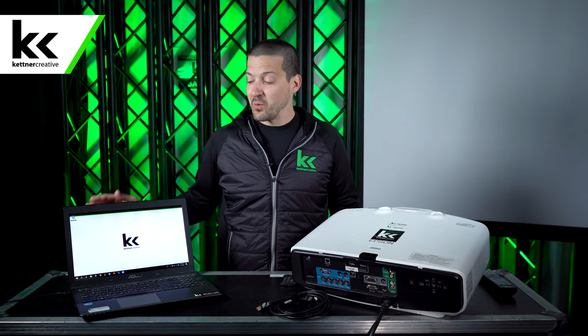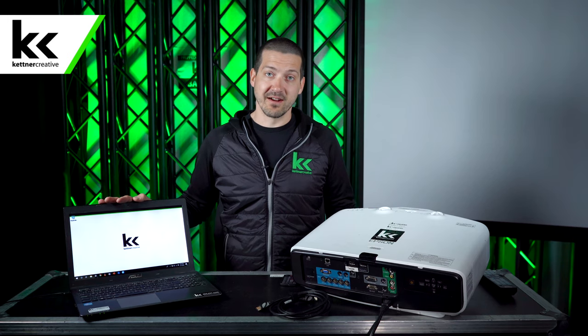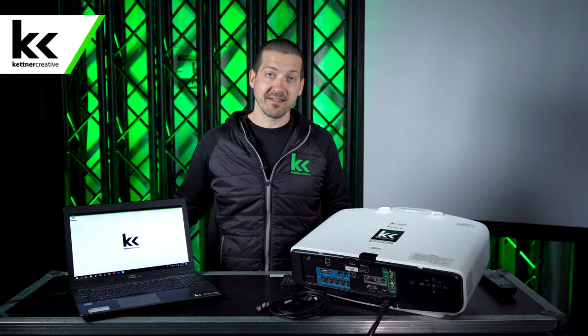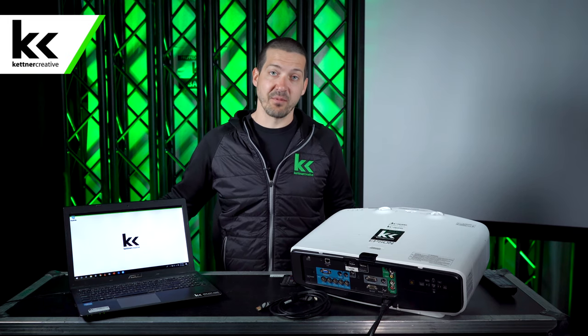Now at Kettner Creative, we connect literally thousands of projectors to laptops every year. We put this video together to show some of the best practices and tips that we've seen to make the process as easy as possible.